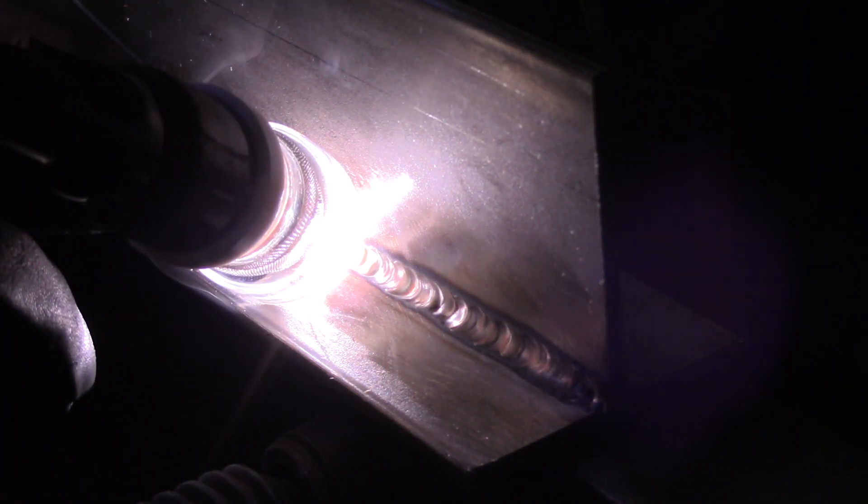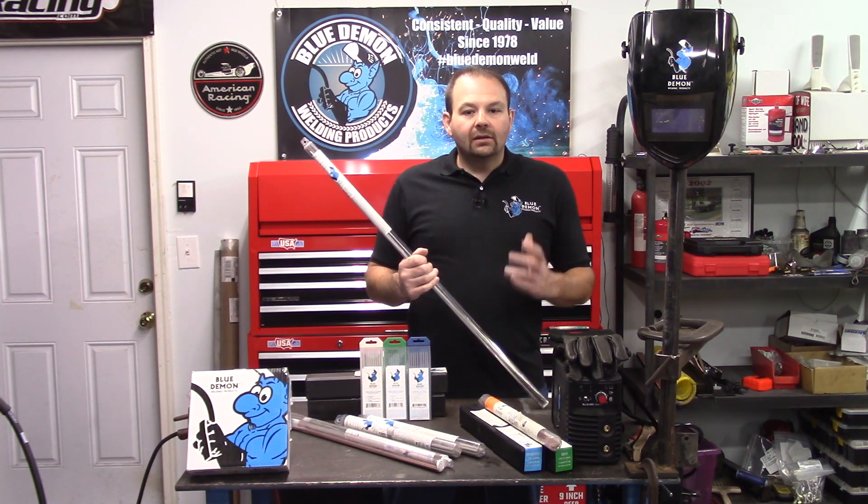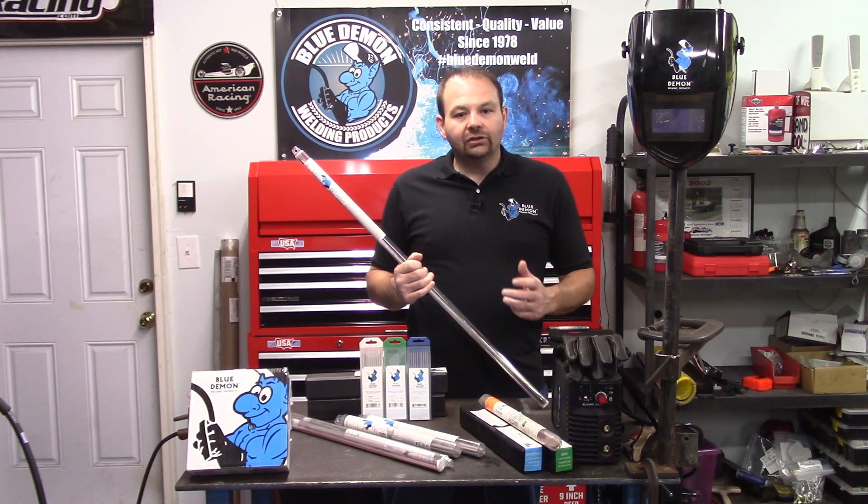Next, we take the first three numbers, which in our case is 316. This designates the American Iron and Steel type of stainless steel used in the electrode. You will also notice the slash then 316L. This simply means this electrode can be used as ER316 as well as ER316L, where the L stands for low carbon.